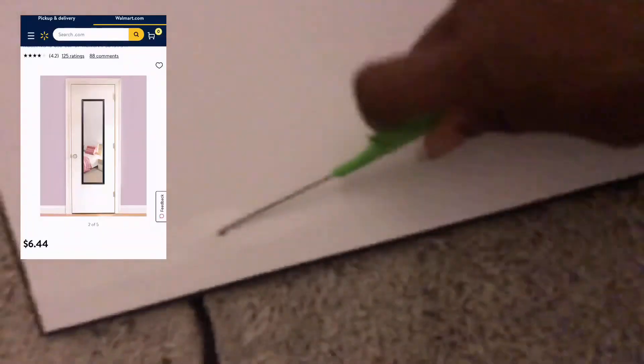I got this mirror from Walmart. You're going to need two mirrors for each nightstand, depending on how big or small your nightstand is. I ended up using three because I kept messing up — cutting the mirror is so irritating, I'm gonna tell y'all now, but it's very doable. The back of the mirror has glue on it, so you start from the back. I use my rat-tail comb.